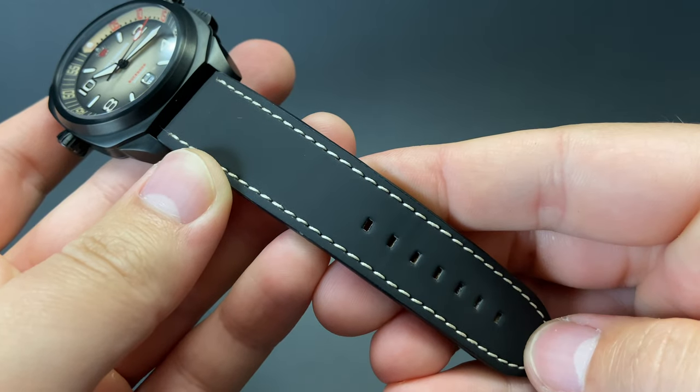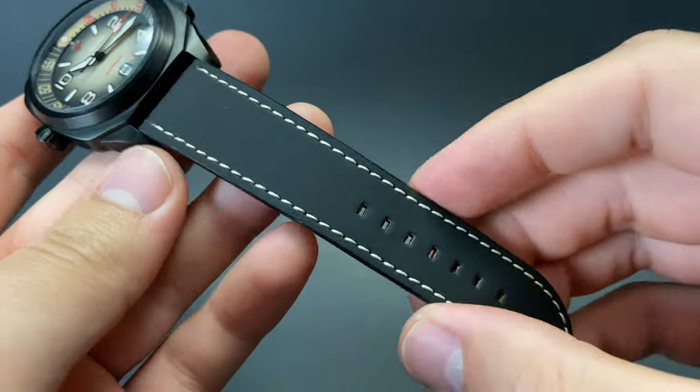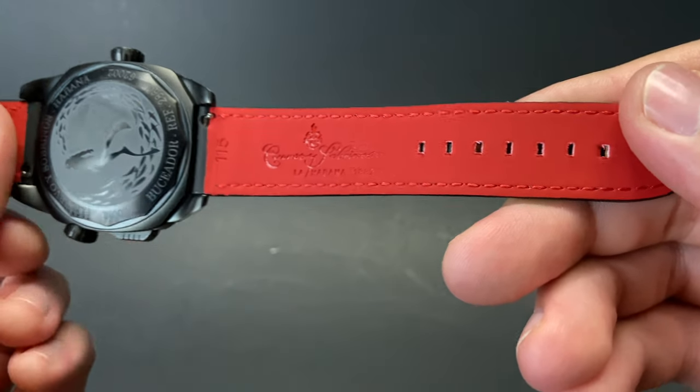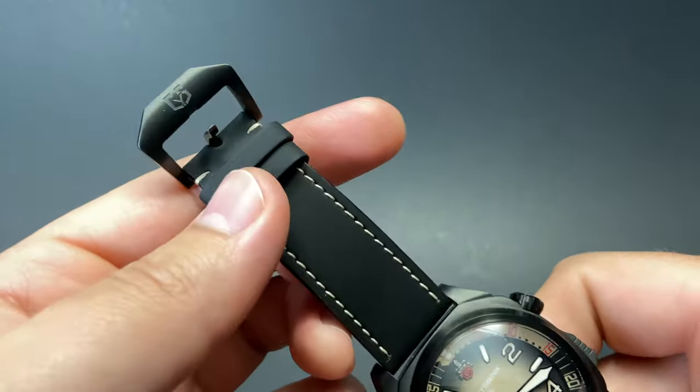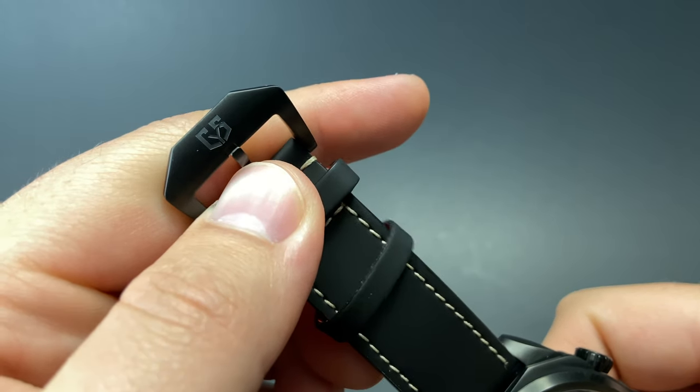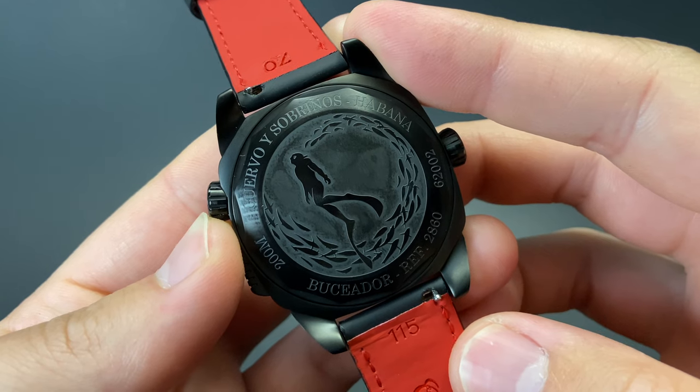The strap is an impressively stitched and finished soft black leather. It looks great in contrast with this case, and the wonderful red underside is an excellent addition considering the splashes of red that you find on the dial and hands. I also enjoy this Cuervo y Sobrinos signed buckle.